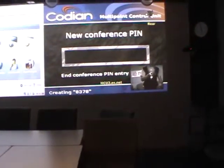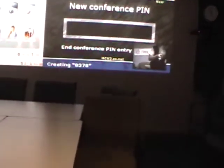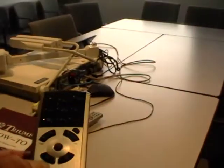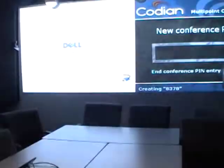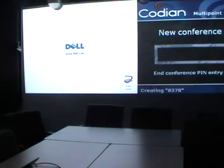Please enter the PIN for the conference you are creating, followed by the pound key. If you don't want a PIN, just press the pound key.